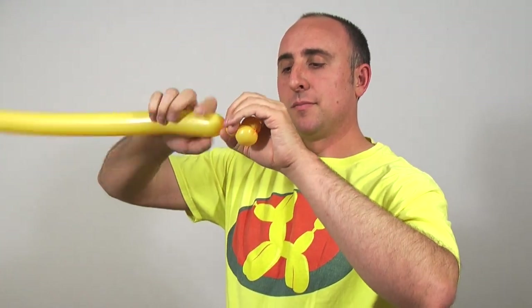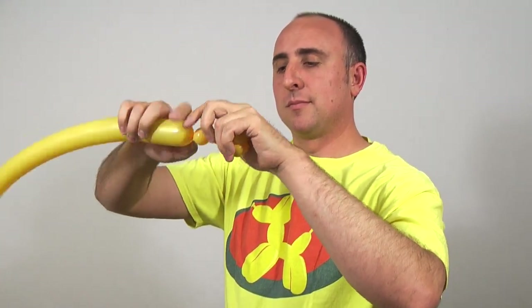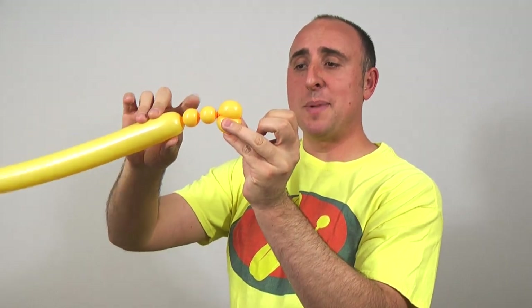Now give the balloon a squeeze and make two very tiny bubbles. You can see these bubbles are about half the size of those — these are like half an inch, those are like an inch.